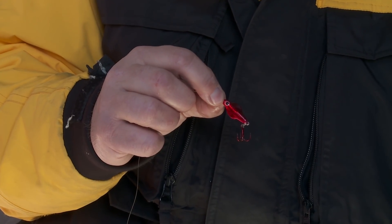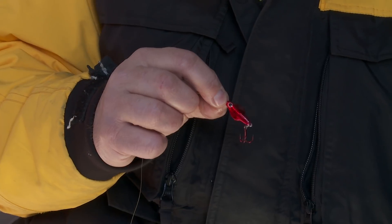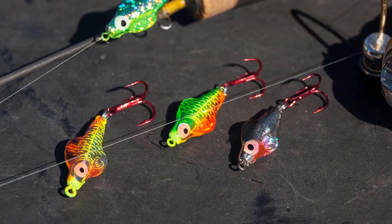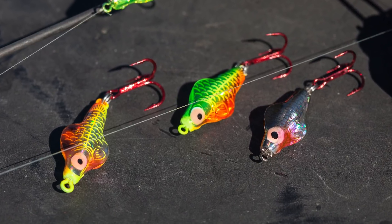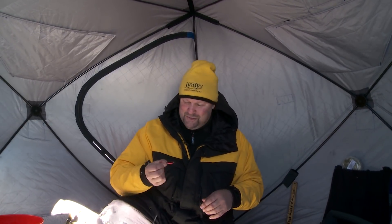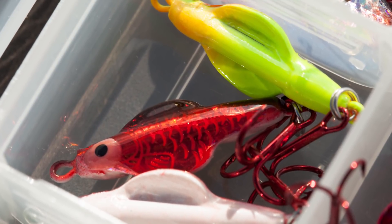All said and done, rattling flyer spoons. This is one of my favorite spoons because I've been fishing them forever and I've got confidence in it. I'm a big believer in confidence baits, and rattling flyer spoons are one of those spoons that most every ice fisherman's got in their tackle box. There are new colors every single year, and no matter where you go fishing, you're going to be able to catch walleyes, panfish, whatever it is you're chasing. It's one of the best spoons ever made.